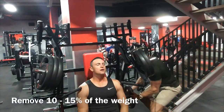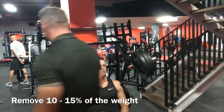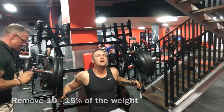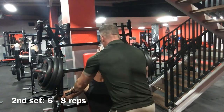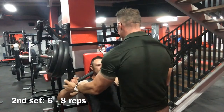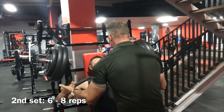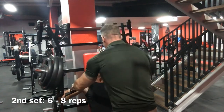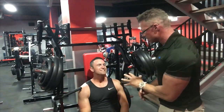Now we change the weight over, dropping around ten to fifteen percent. Clint rests for about fifteen seconds. His partner helps him get set, then he drives into the second set. He works through reps one through six to muscular failure again, with coaching cues throughout. Set done — that is the set.